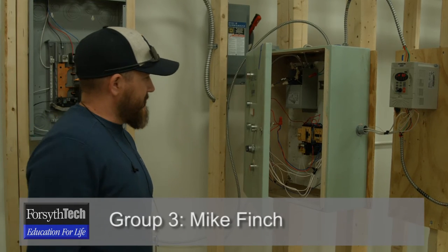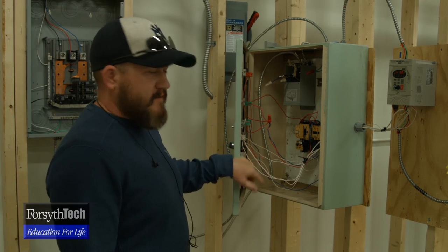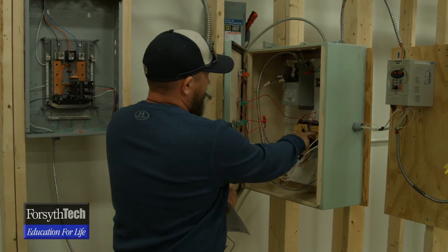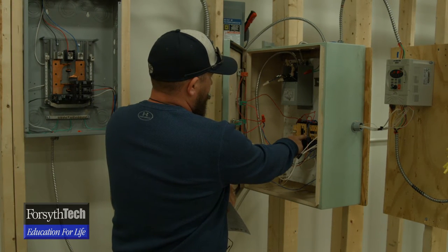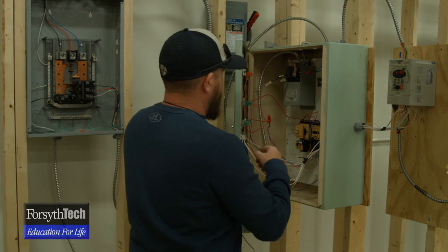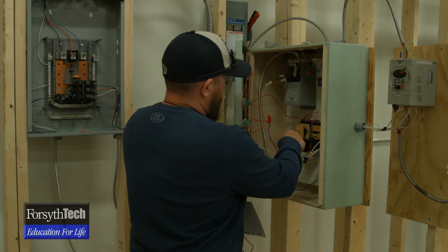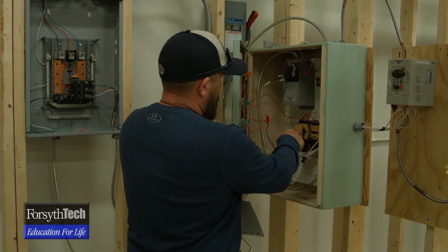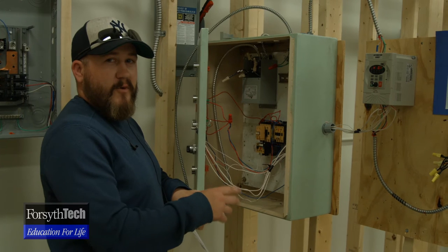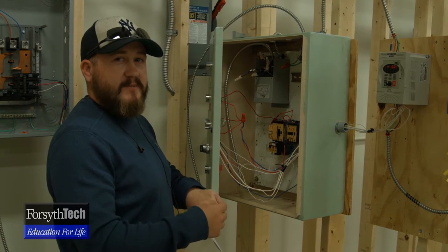I'm Mike Fentz. I'm going to talk about the forward and reverse contactors with mechanical and electrical interlocks. What we have here are your forward and reverse contactors with a mechanical and electrical interlock in between. They operate a forward and reverse motor — we just have it hooked up, not to a motor yet. The interlock in between makes sure one contactor closes and keeps the other one open, so you don't run a motor both forward and reverse at the same time.